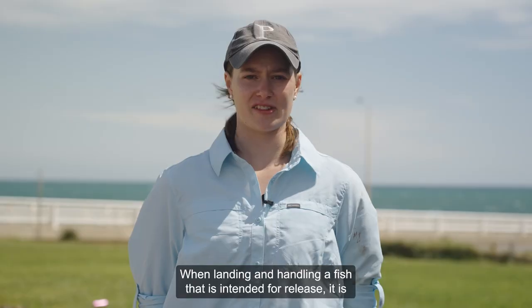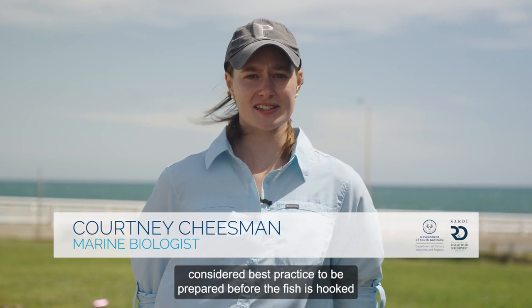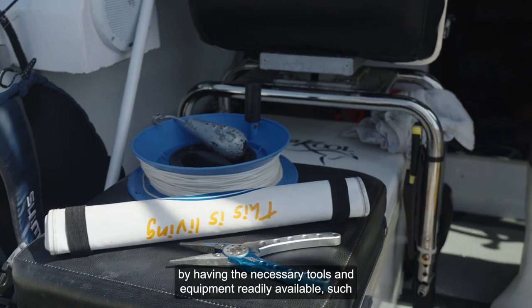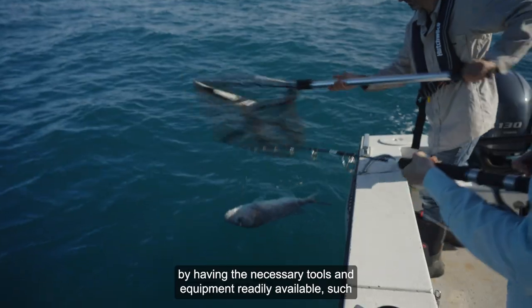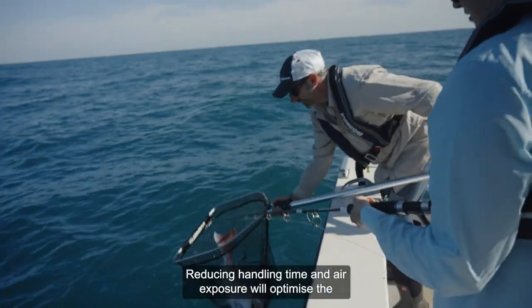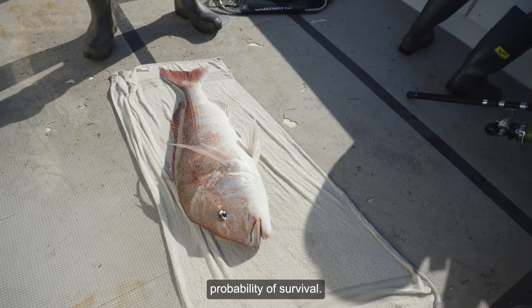When landing and handling a fish that is intended for release, it is considered best practice to be prepared before the fish is hooked by having the necessary tools and equipment readily available, such as a landing net, wet towel, and pliers. Reducing handling time and air exposure will optimise the probability of survival.